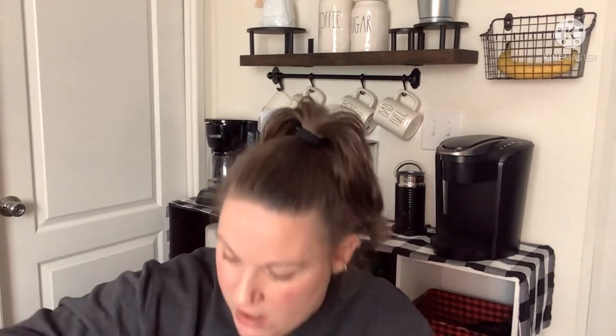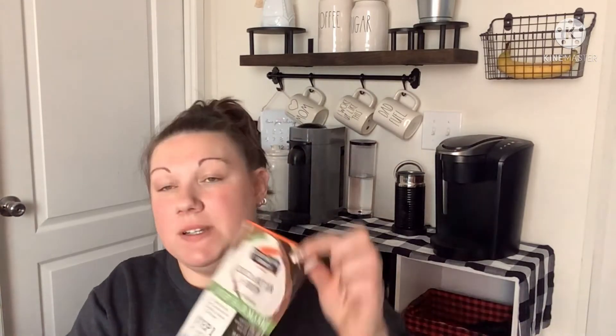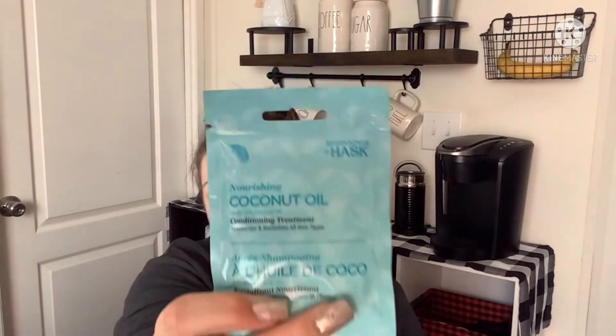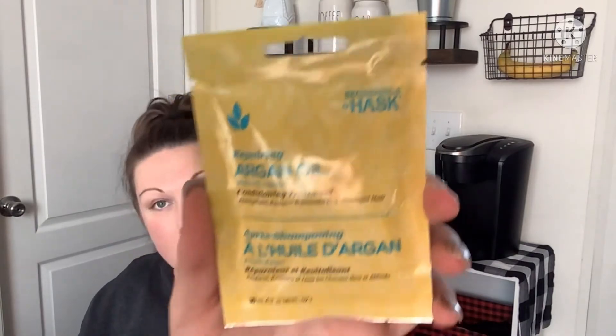I found some new hair masks. First, from Palmer's, a cocoa butter and biotin two-step hair mask — step one is a deep conditioning mask and step two is a protective glaze. Then from Hask I found two conditioning treatments: nourishing coconut oil and repairing argan oil. I thought it was really cool to find the Palmer's two-step at Dollar Tree, so I picked all of those up to try.